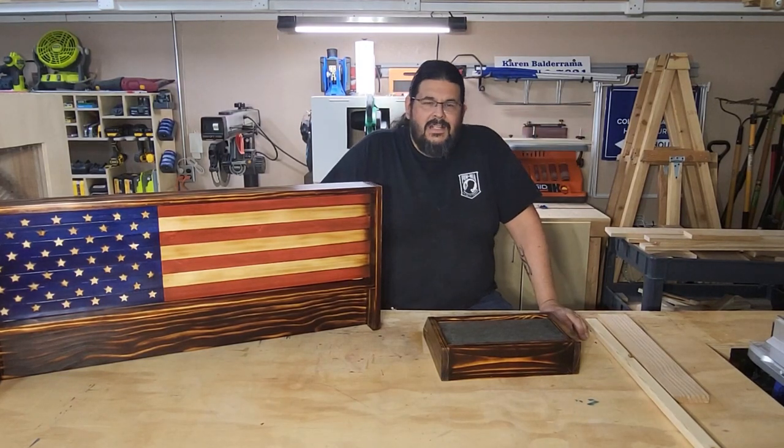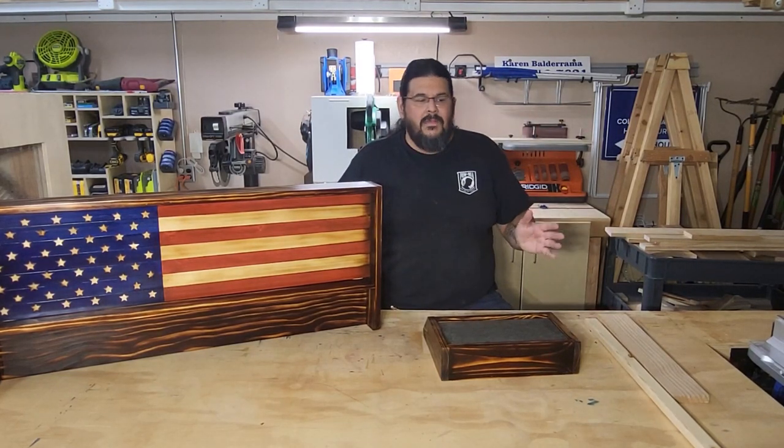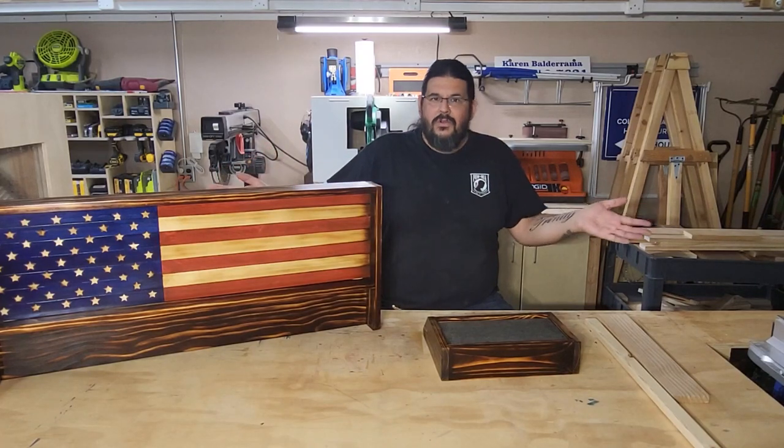How's it going everyone? Welcome back to the Maverick Designs Woodworking Shop. My name is Tom and today we're going to talk about burning or torching wood.